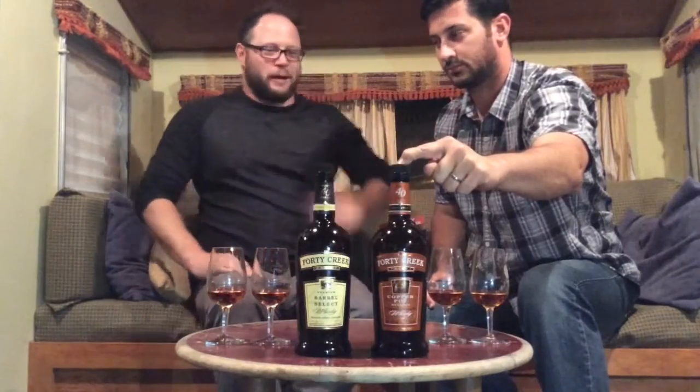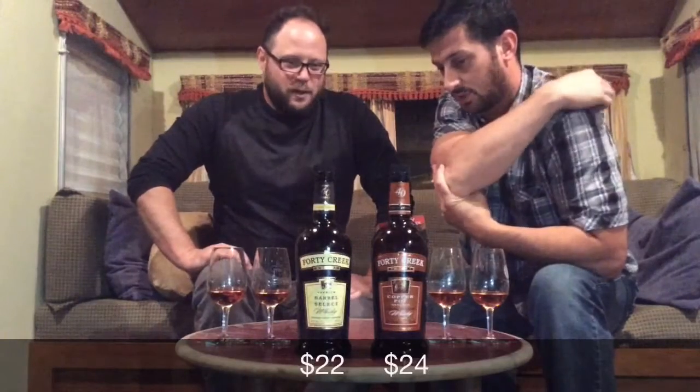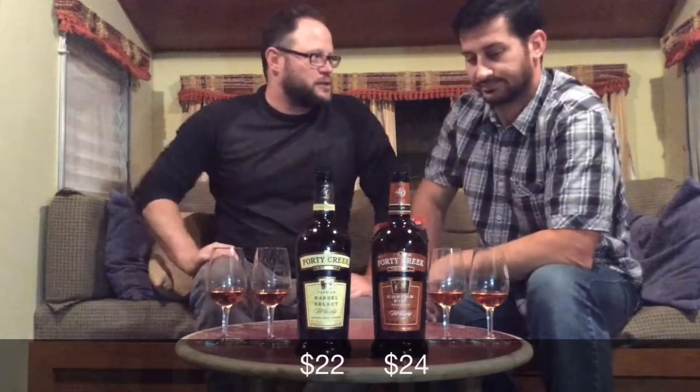This one is 43% alcohol and this is 40%, and this one's aged a little bit longer. Price-wise, here in Canada we paid $22 for the Barrel Select and $24 for the Copper Pot, so it's a pretty good deal — and they're both delicious.